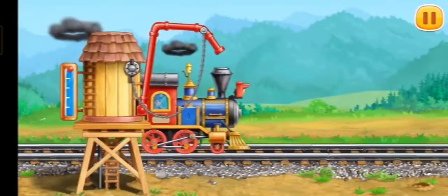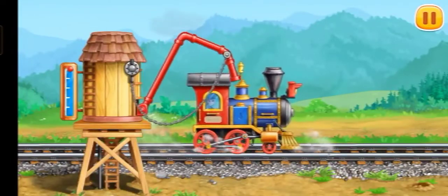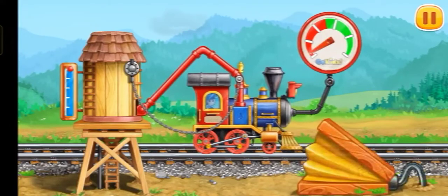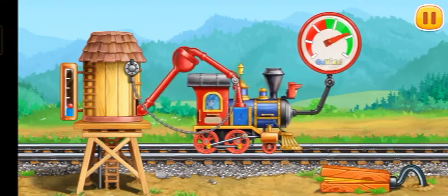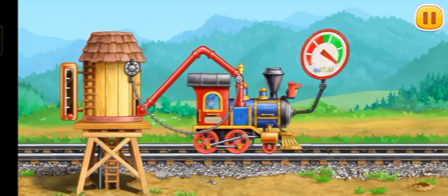Let's fuel the locomotive. Push the pump to fill the locomotive with water. Ready!